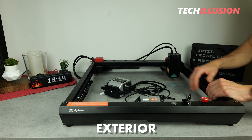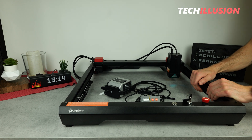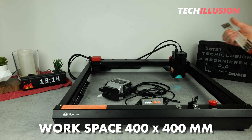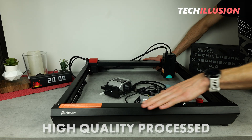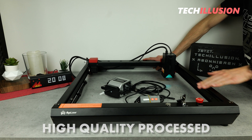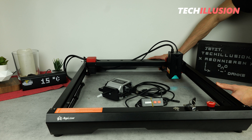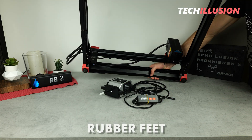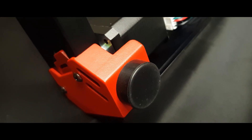Starting with its exterior, the Alpha is a laser engraver of the usual size class. This means we have a usable workspace of 400 by 400 millimeters, with the device itself measuring around 580 by approximately 670 millimeters. Furthermore, the laser gives a very high-quality impression in terms of its construction when you take a closer look, and it's extremely robust, thanks to the thick frame and thick aluminum profiles. On the underside, there are four generous rubber feet that provide a secure and non-slip grip even on smooth surfaces.